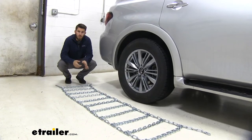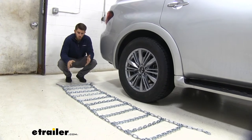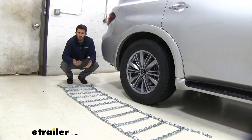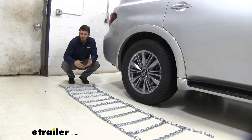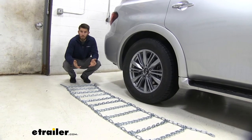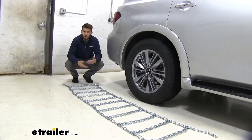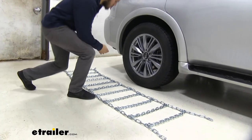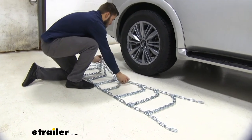The first thing you want to do is lay your chains out and look them over — make sure there are no kinks or twists in the links, get out any tangles, and after you've used these over a long period of time it never hurts to check for some broken links. With these being brand new we don't have to worry about that, so now we'll pick them up in the middle and place them over the top and sides of our tire.